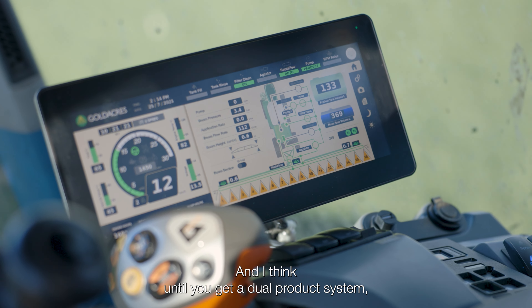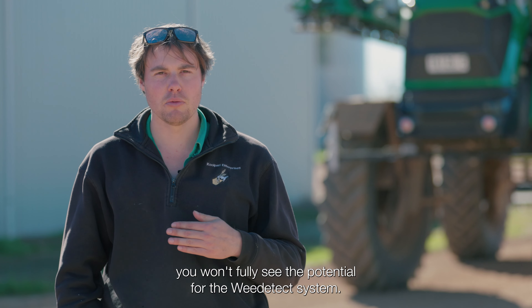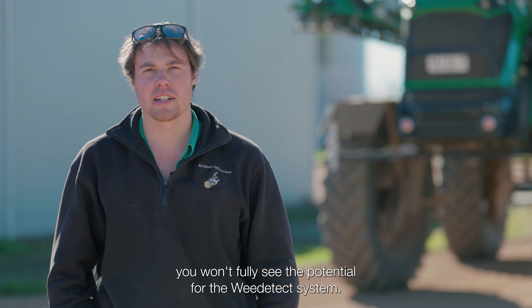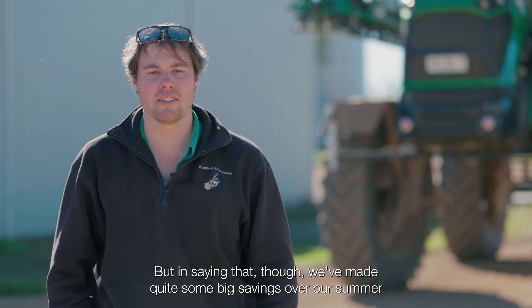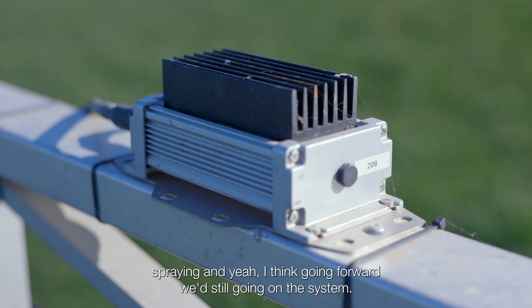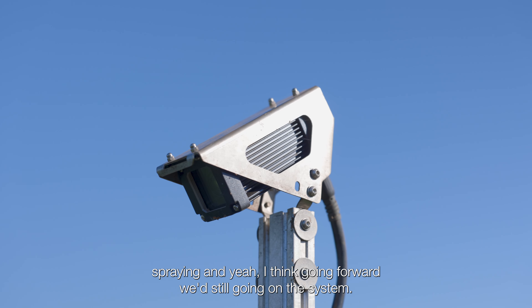I think until you get a dual product system, you won't fully see the potential for the Weedatec system. But in saying that, we've made quite some big savings over our summer spraying, and going forward, we'd still go with another system.